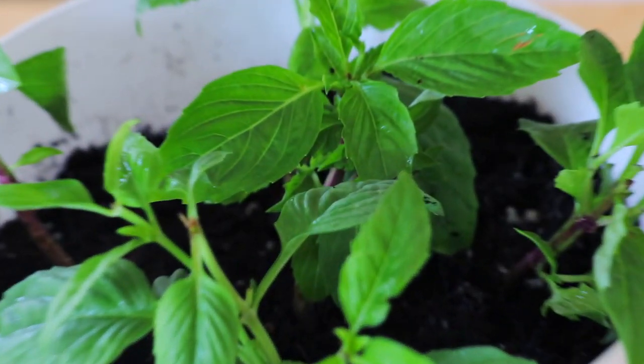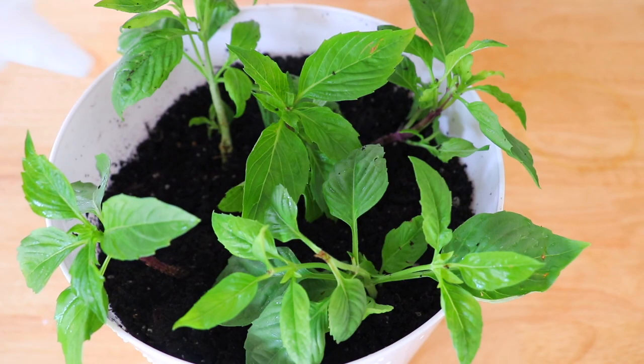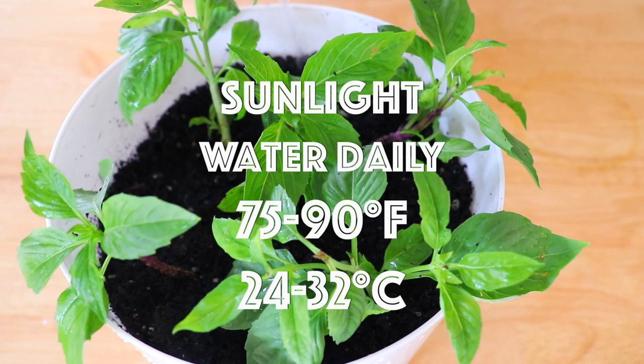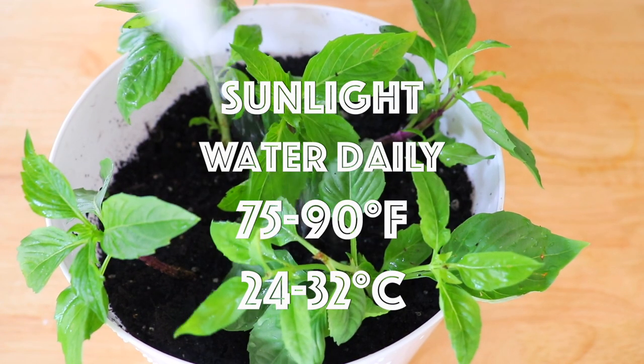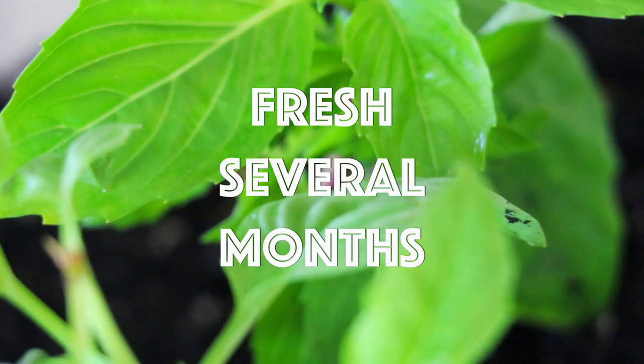Pinch off any flowers — it will prevent the basil from growing to seed. Water it daily and place it in a warm spot where it can receive sunlight. By doing so, the basil will continue to grow and it will last a very long time.